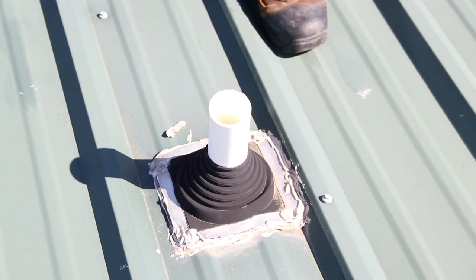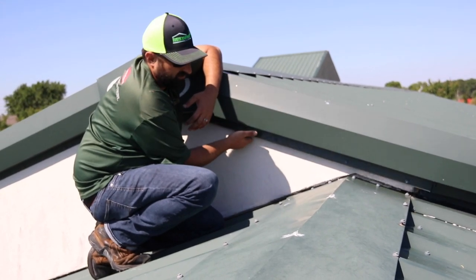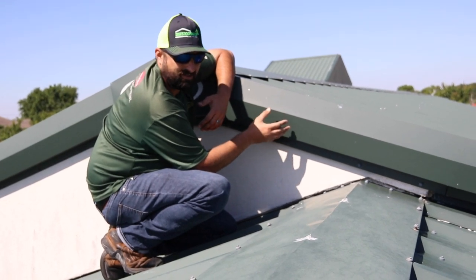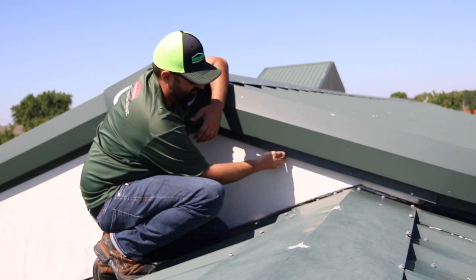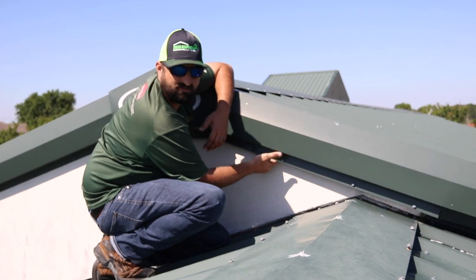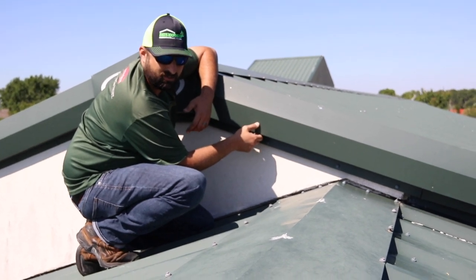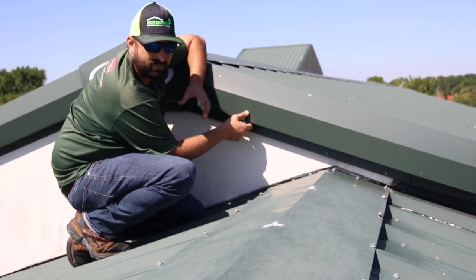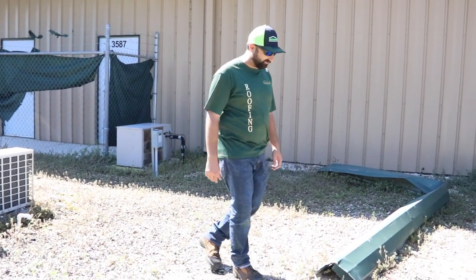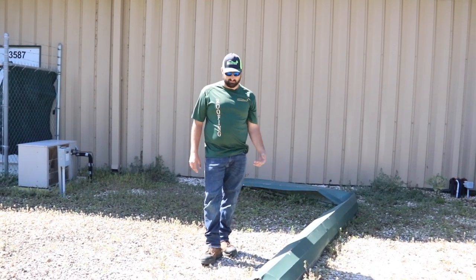We've got a really bad installation here. Looks can be deceiving — these screws are doing nothing, they're the wrong fasteners, this is the wrong piece for this rake, it doesn't fit, it's leaking, and the screws never make contact with the plywood underneath. These are metal screws — you'd really want to hit metal — and they're about an inch too short. This isn't lifetime. That's why you want to be careful when you pick a metal roofer. You want somebody with the equipment to do the job right the first time. Metal warranties on roofs are only as good as the guy installing it, and this warranty doesn't look good.